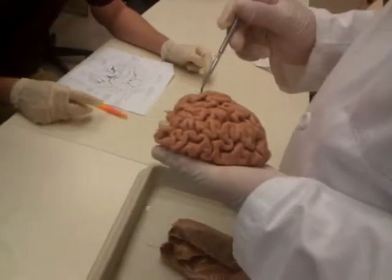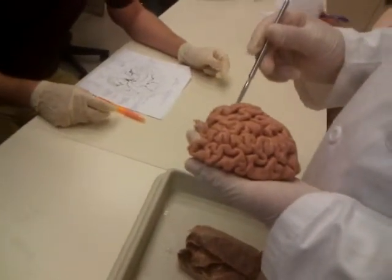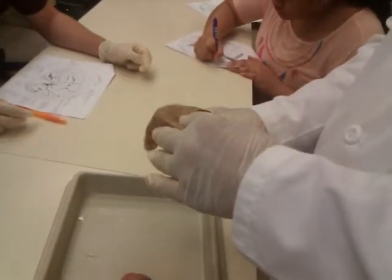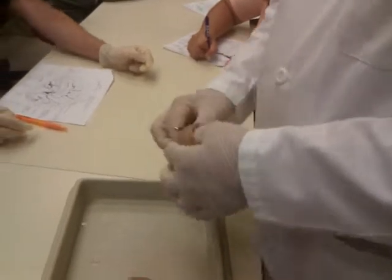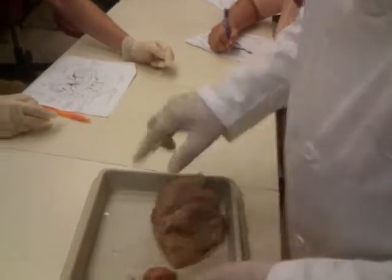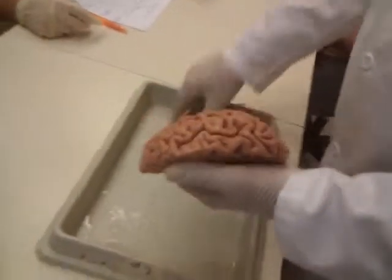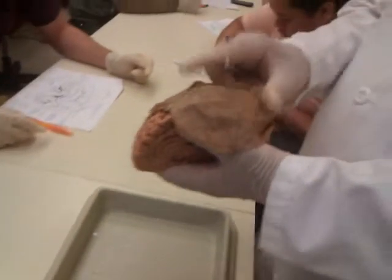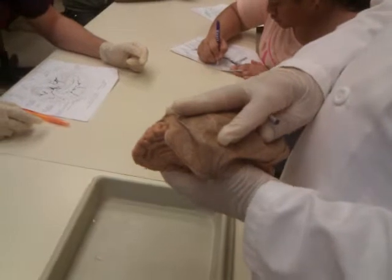Cerebrospinal fluid can't get through the pia, and cerebrospinal fluid can't get through the dura unless there's a break. So it's trapped between those two. Between the dura and the pia, the brain is actually floating in cerebrospinal fluid.